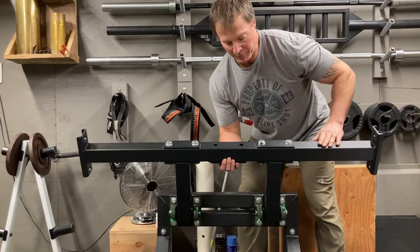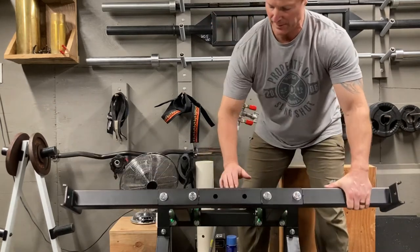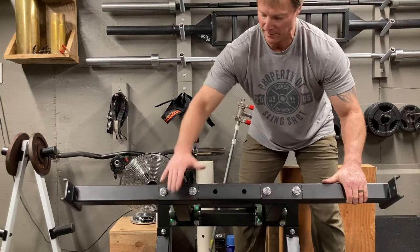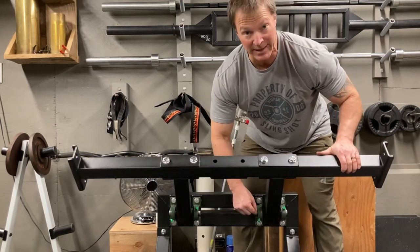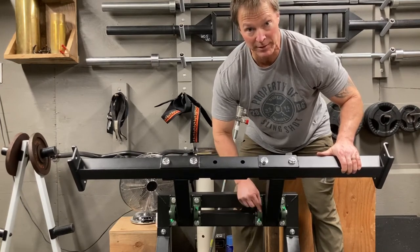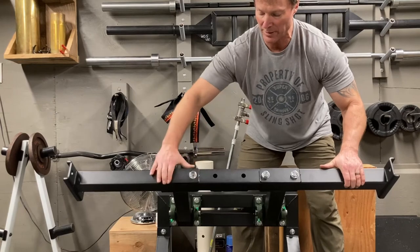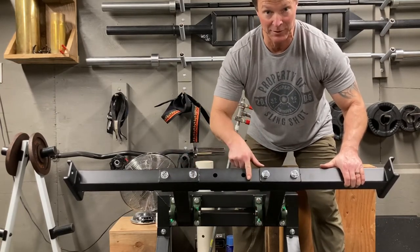Part five: you're going to put on this cross member right here — four bolts — and it's going to be 'Bells of Steel' facing up so you know you've got the right orientation, with these two plates forward. Make sure you don't tighten your allen key screws on the pulleys, because you're going to need to make minor adjustments to line up the bolts. Don't bother with that until after you've done this step.